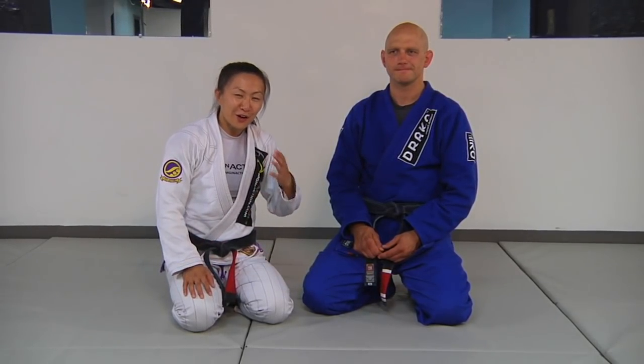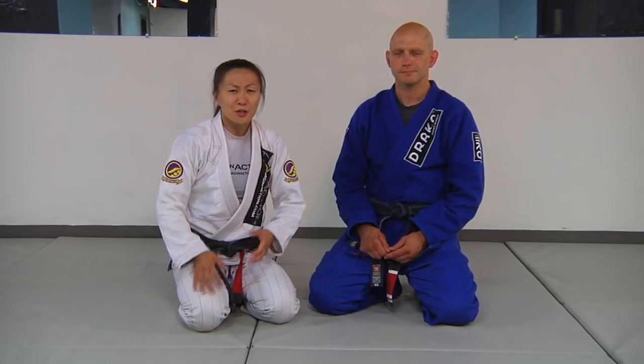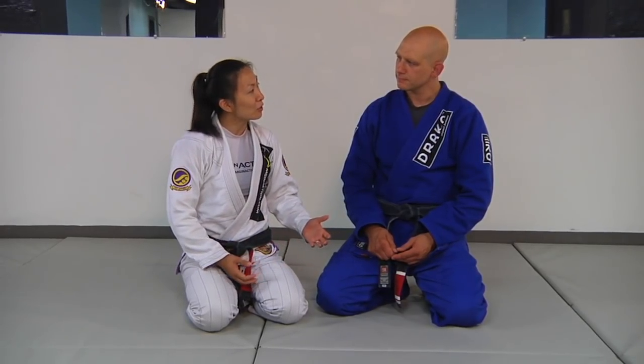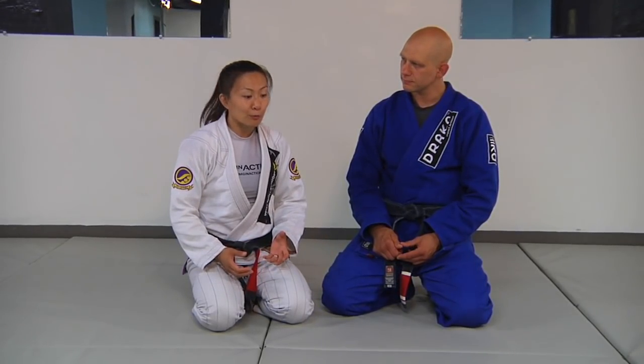A big component of what we're doing on this DVD is looking at the open guard and using our butterfly hooks. To help train your hooks, you have to think about how you're going to carry weight and manipulate weight using your feet. We're going to do a butterfly lift, which is a good entry for learning how to do any sort of butterfly sweep or open seated guard movements.